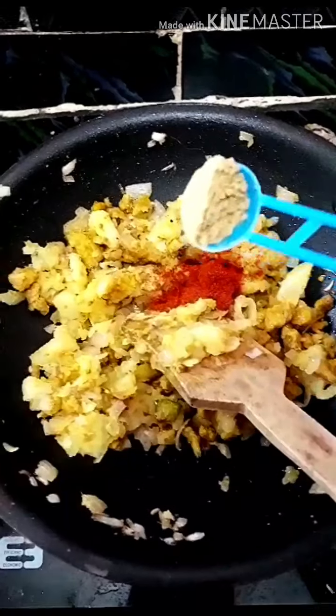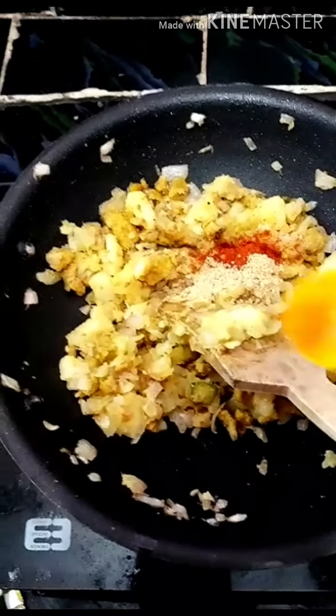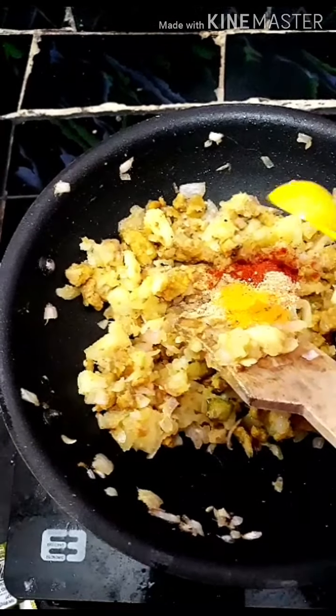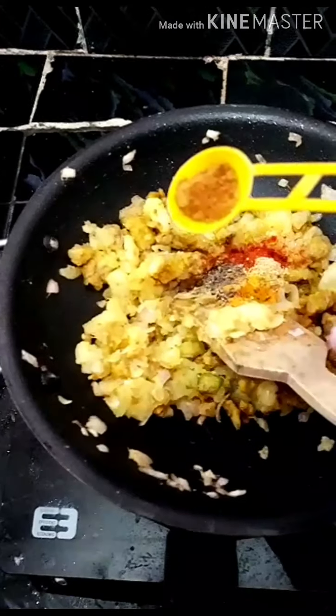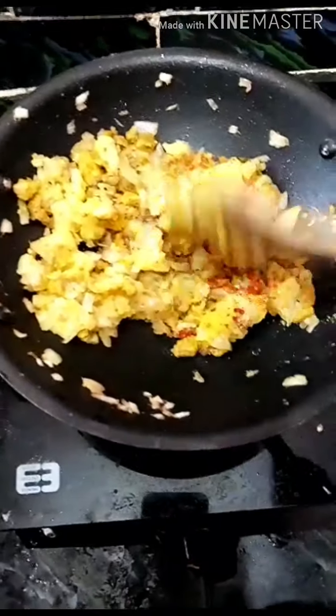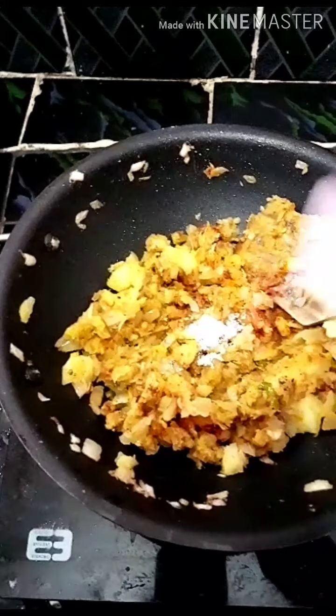1 teaspoon of milagas, 1 teaspoon of mellis, 1 teaspoon of mangel, 1 teaspoon of milagas, and 2 teaspoons of garlic.